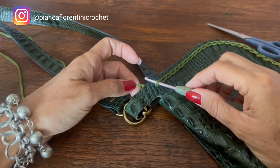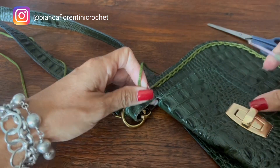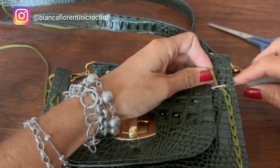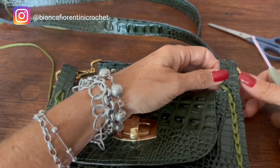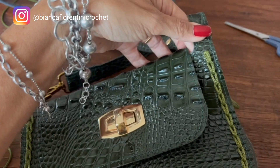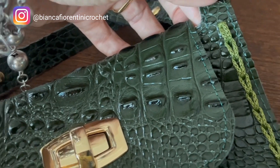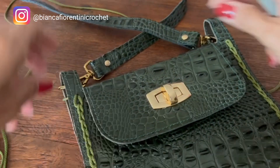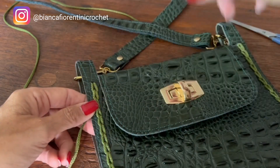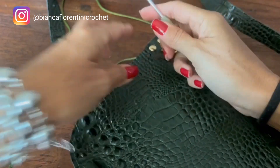Fiz o meu último ponto. Vou puxar meu fio por aqui e inserir a minha agulha aqui por trás do furinho para puxar ele lá pra trás. Ficou assim. Agora, a gente vai fazer isso tudo aqui no lado de trás. Esse daqui a gente ajusta depois quando começar o crochê. O mesmo processo na parte de trás — igualzinho ao que fizemos aqui.